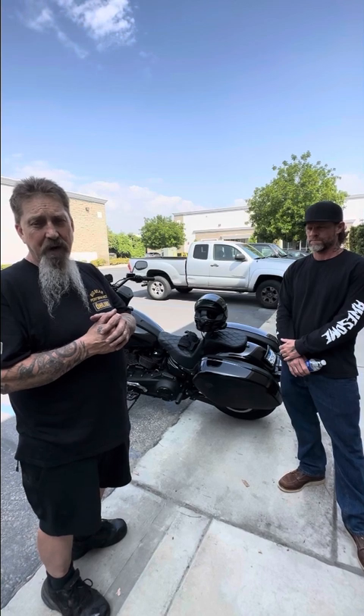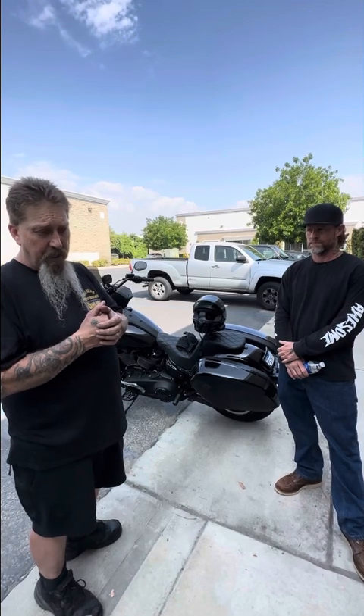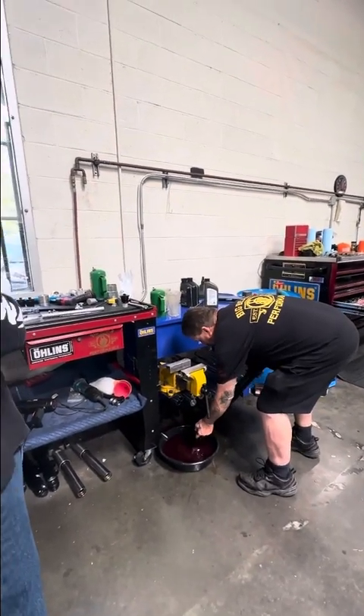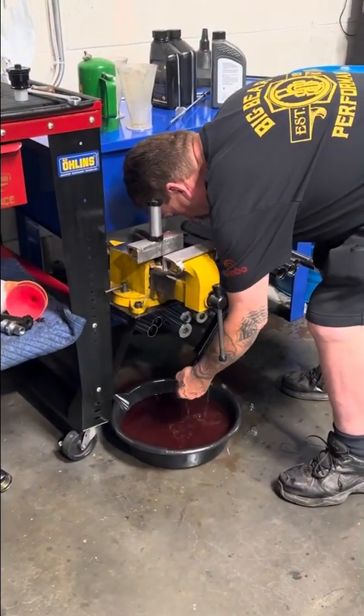It allows you as a rider to feel much more confident on the bike if it's set up correctly. And when it's not set up correctly, it can be a nightmare — it can be dangerous, it can be wobbly. You need that support in the front end, you need the valving, you need those pressures correct — rebound and compression — you need the correct spring rate and correct preloads. All of that has to be done correctly.